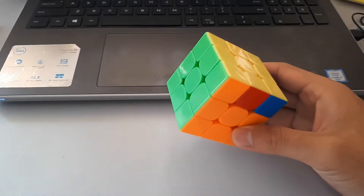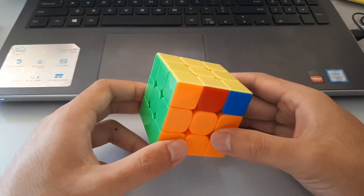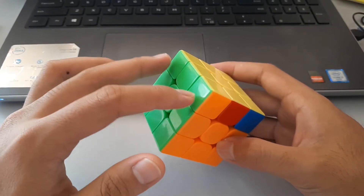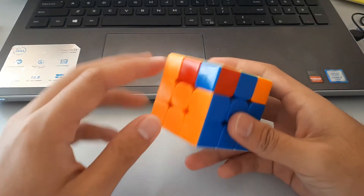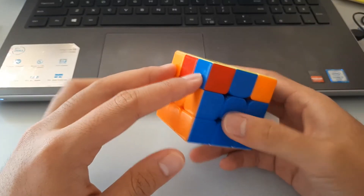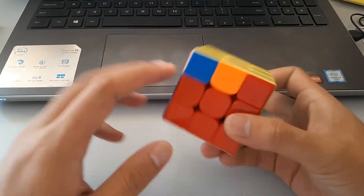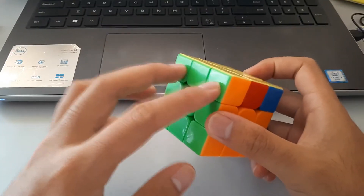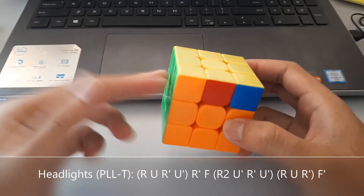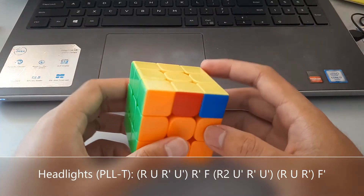So for two-look PLL, we're looking for headlights or no headlights. What I mean by headlights is looking at the corner stickers: if they match, these are called headlights. If they don't match, they're not headlights. So here we have a headlights case — we're going to hold the headlights to the left and do this algorithm.